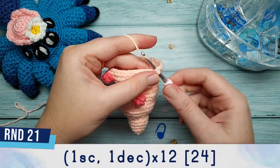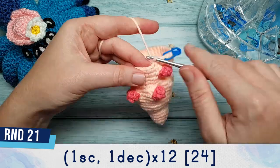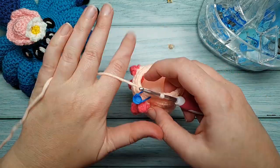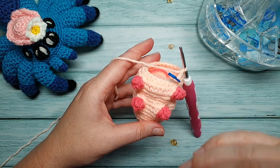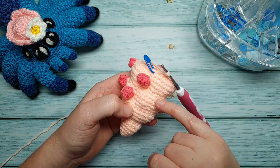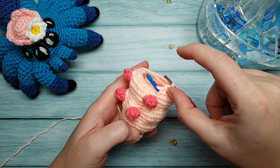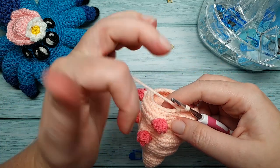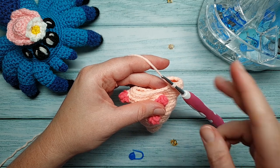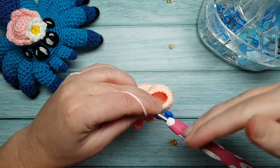Round 21 is one single crochet, one decrease, repeated 12 times. When you've finished round 21, repeat rounds 17 through to 21 to create additional body sections — you can do this as many times as you like. Round 22 is the same as round 17: working in the front loop only, one single crochet, one increase, repeated 12 times. After that, just keep repeating rounds 17 through 21 as many times as you want.